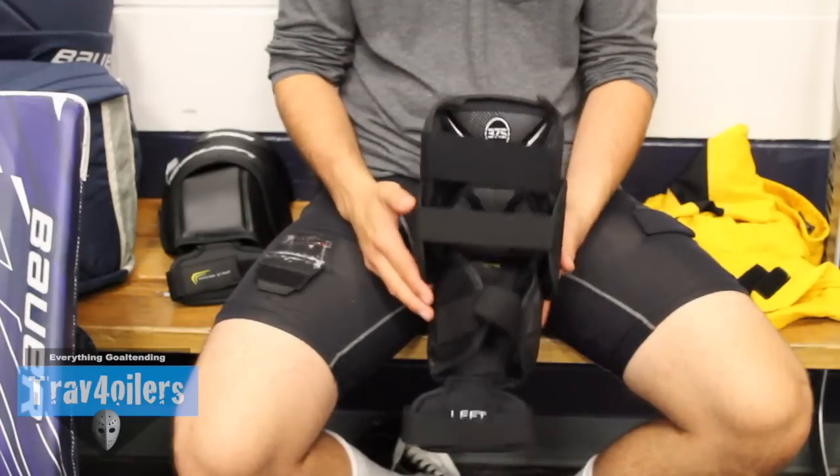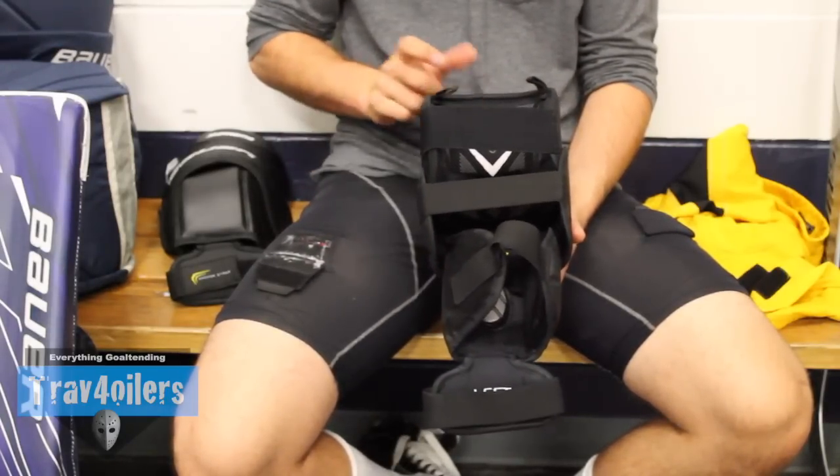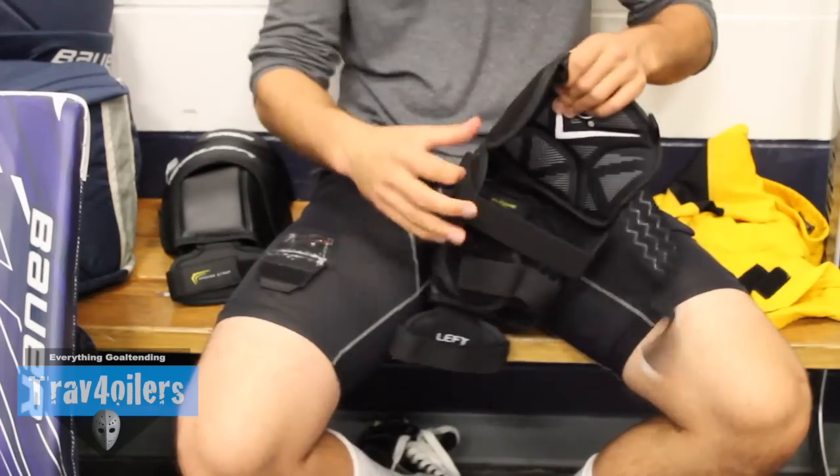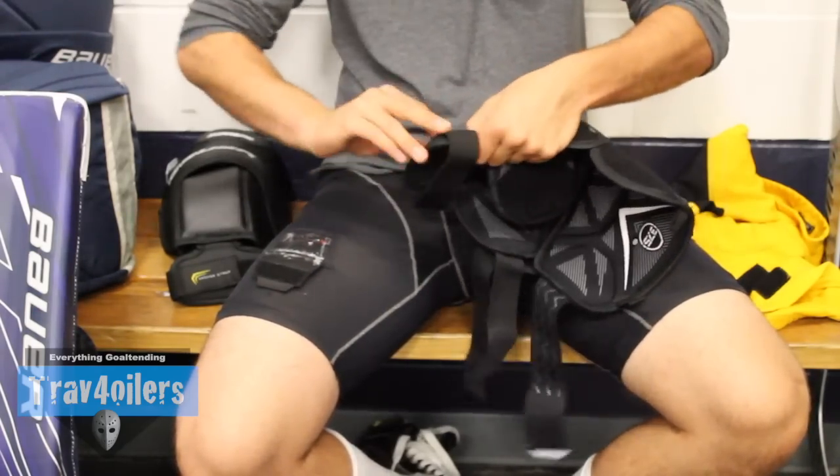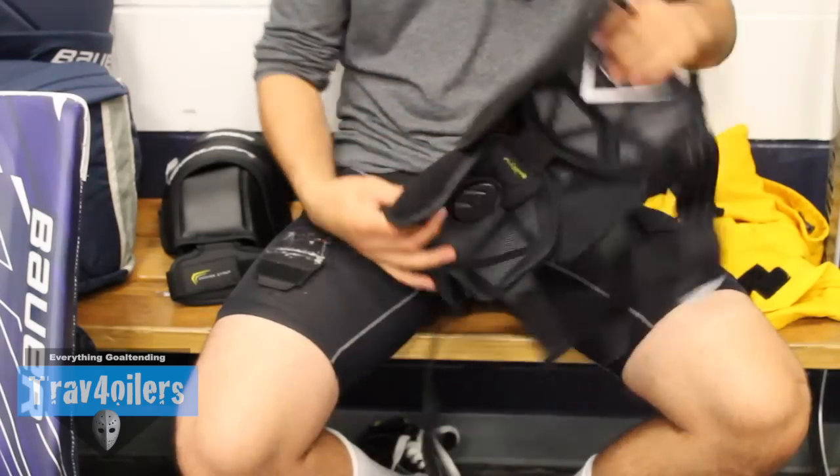I found that this beefed-up protection has made it a lot stiffer knee pad — a lot stiffer than the last generation with the Supreme — and landing on it in the butterfly has been a lot less enjoyable, almost unpleasant if you will.